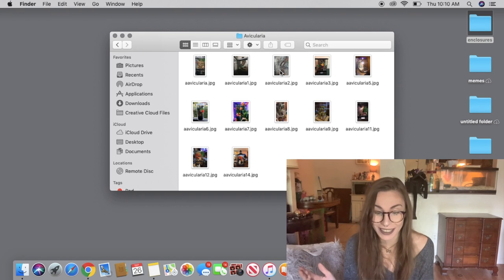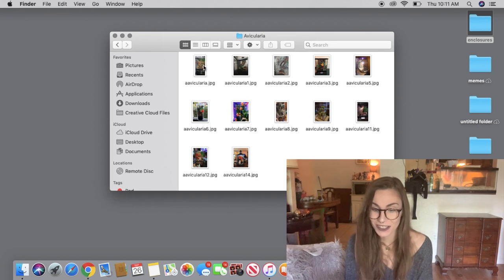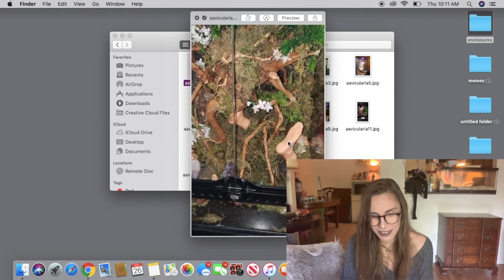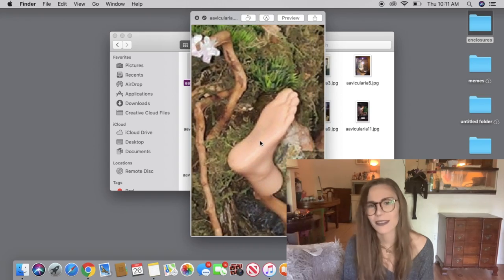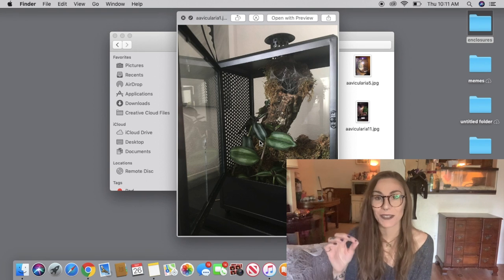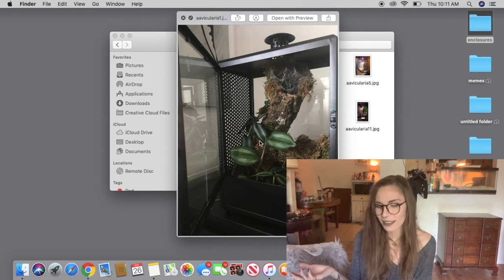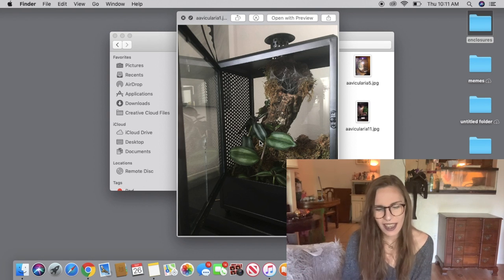I got so many Avicularia enclosures, so let's start from the top. This first one looks really great — I have nothing bad to say, but is that a foot in there? You guys are weird. This next one is one of my favorites — I really like how they did this. I don't know if they DIY'd it, but I'm going to guess they did because I've never seen anything like it. It almost looks like a computer box. I really like the tube of cork and the entire setup just looks really nice.